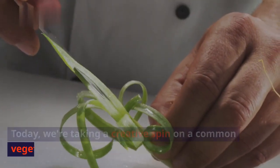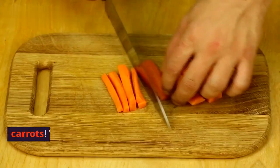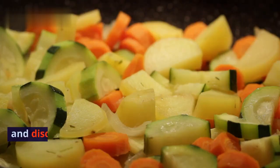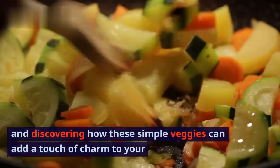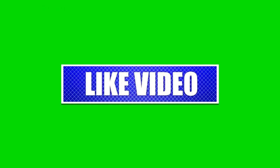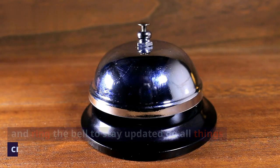Hey everyone, welcome back. Today we're taking a creative spin on a common vegetable — carrots. We'll be exploring the fascinating world of carrot clipart and discovering how these simple veggies can add a touch of charm to your projects. But before we jump in, don't forget to hit that subscribe button and ring the bell to stay updated on all things creative. Let's get started.